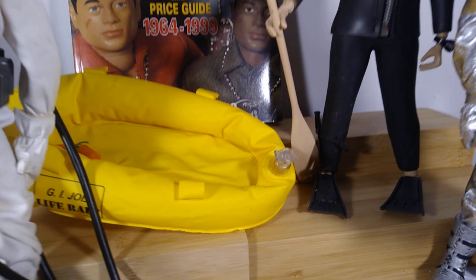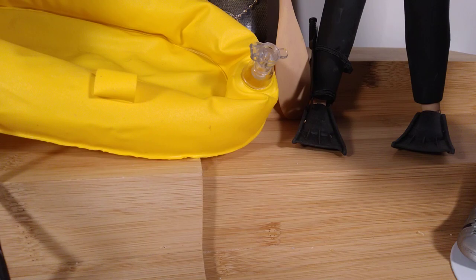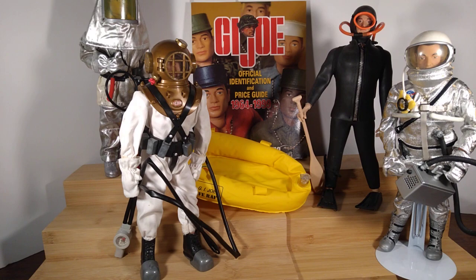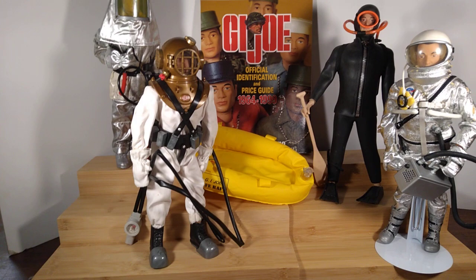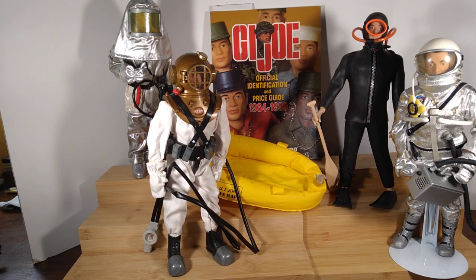I don't know if you can see that, but he has a knife attached to his leg and the elastic straps that hold it to his leg are completely stretched out. So I imagine when I get the other figures out, the straps on the flamethrower or the rifle are probably going to be totally stretched out too. But anyway, I did find these — we can't talk about what I don't have. So we'll show you this and hope that I find the other ones before too much longer.